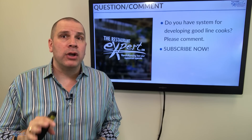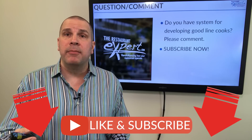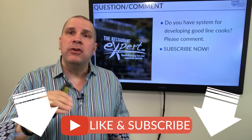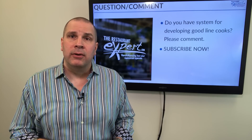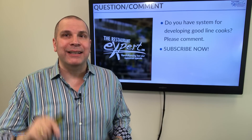Do me a favor — before you go, I want you to subscribe to this YouTube channel where I give you tips like this on a weekly basis. I'd also like to learn more about you and what ways you are developing great cooks, so share it in the comments section. If you liked this video, make sure you click on that like button.